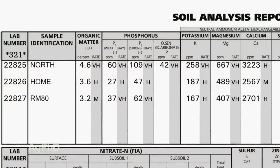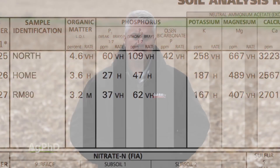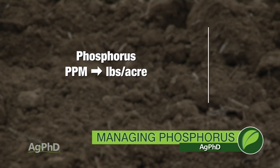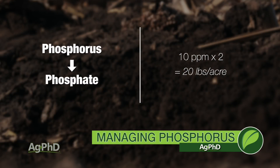So let's look at the phosphate that's on your soil test and figure out how much you actually have. As a quick example, let's say you pulled a 0-to-6-inch test. To convert parts per million to pounds per acre, you're going to multiply times 2. So if we have 10 parts per million, multiply times 2 — that's 20 pounds per acre of phosphorus.